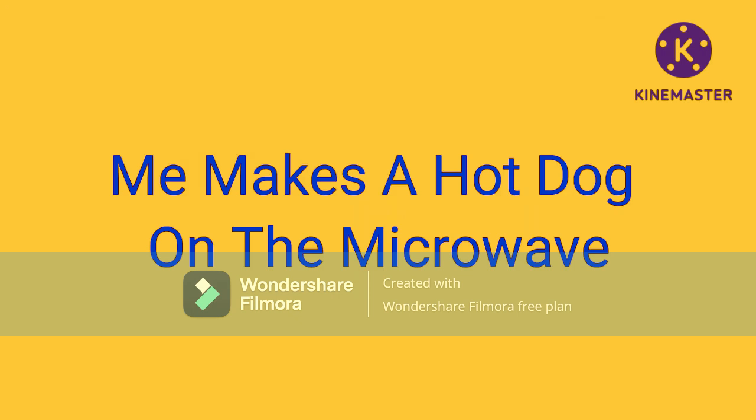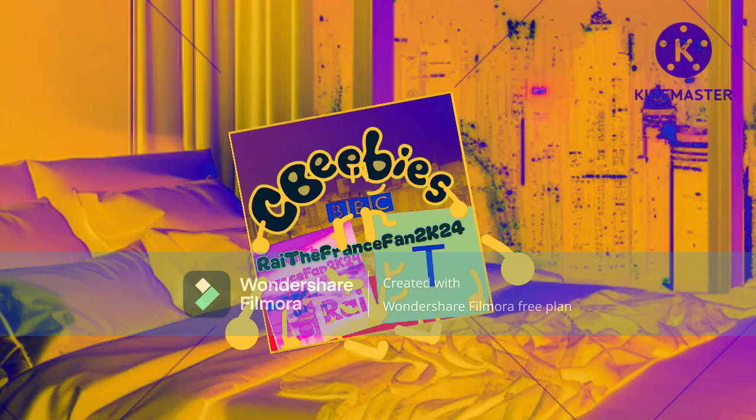Today's con master series presents me making a hot dog in the microwave, inspired by ATF Studio Snuggin. Hello guys, I'm going to get a microwave from the store. Let's go!